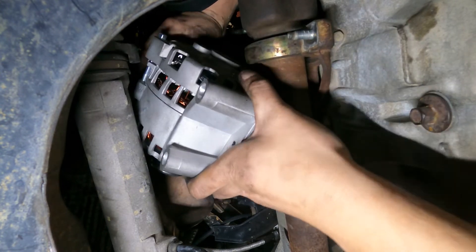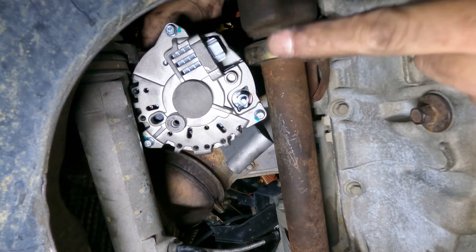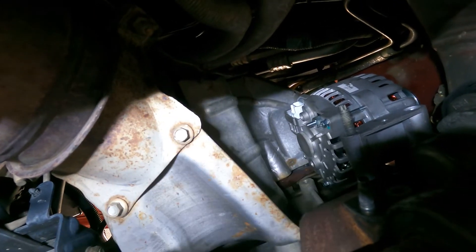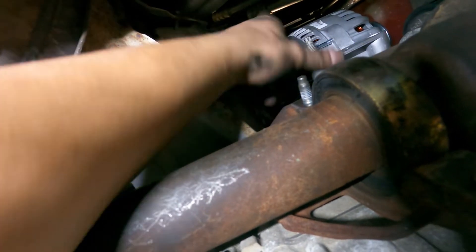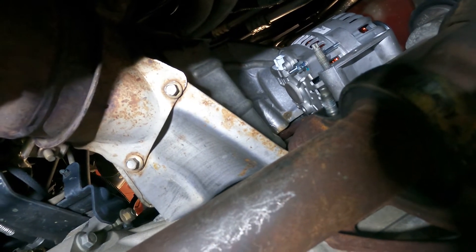The alternator is in and we can move it around and get it where it needs to be. She's in — that was so much fun. Once I got it past that point, it took a lot of wiggling and finagling. Taking off this connector makes a huge difference. Finagling it up over here you're going to be going back and forth from the top to make sure you line up the top stud and bottom stud, but once you do that it sits in and you're good to go. Time to button this thing back up — going to go to the top first.